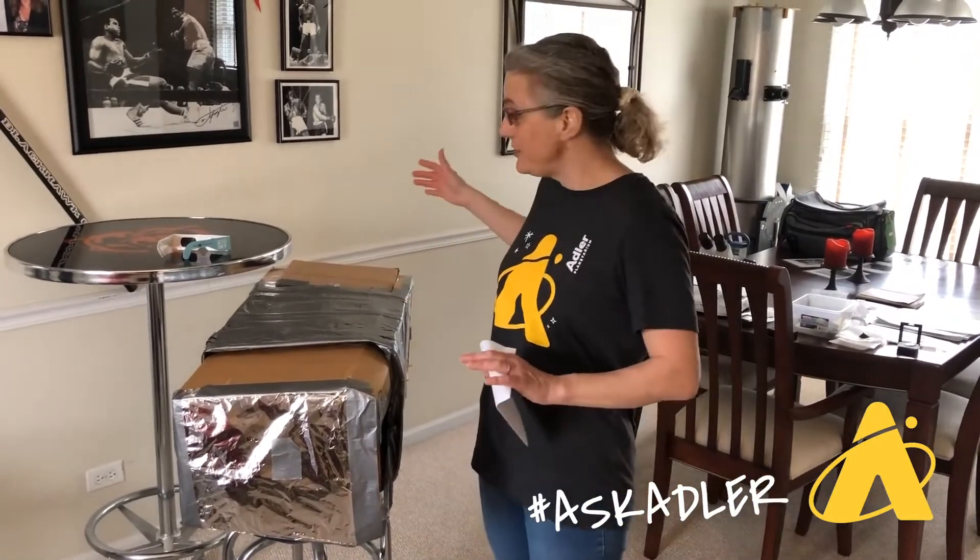Hi everybody, my name is Michelle and I'm an educator at the Adler Planetarium. We know you may be at home right now, so welcome to my home. We're going to do a fun activity with stuff that you probably have around your house. Today we're investigating some physics and we're going to make a pinhole projector.